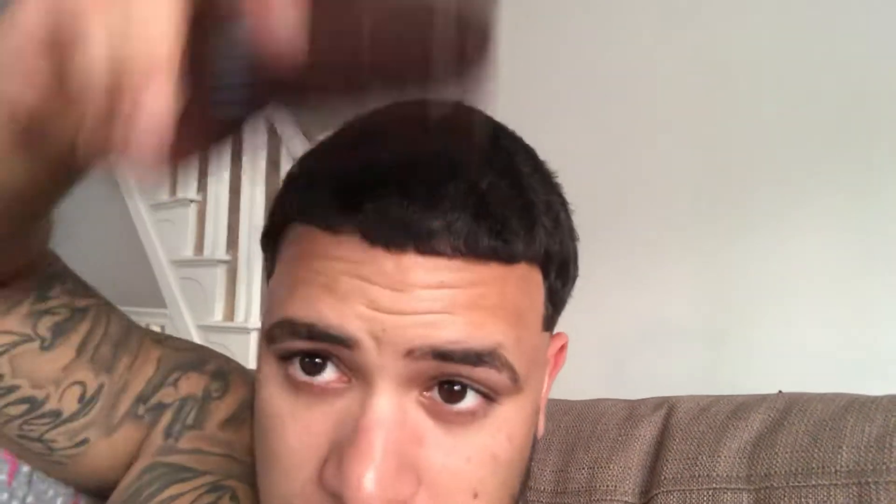You can already see — it's a little bit there, nothing crazy. Still got to wash my hair because I just got my cut. But for now I'm just gonna hit it.